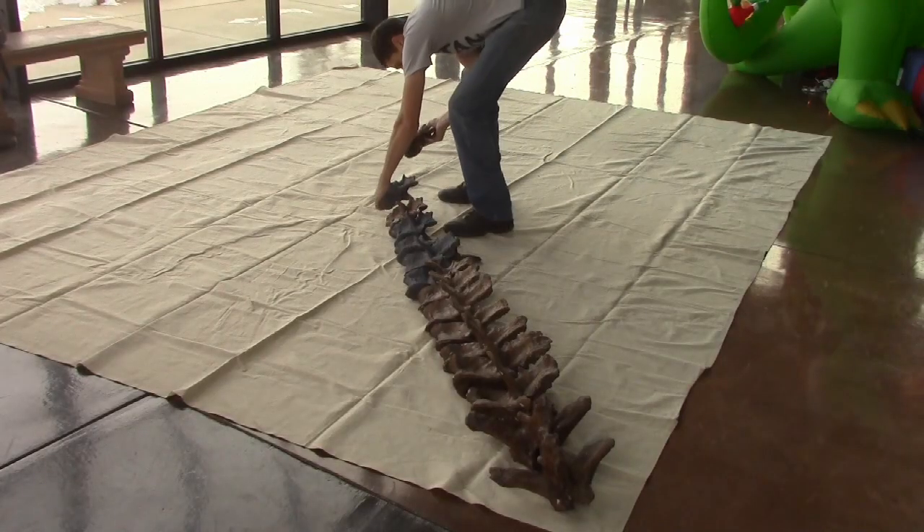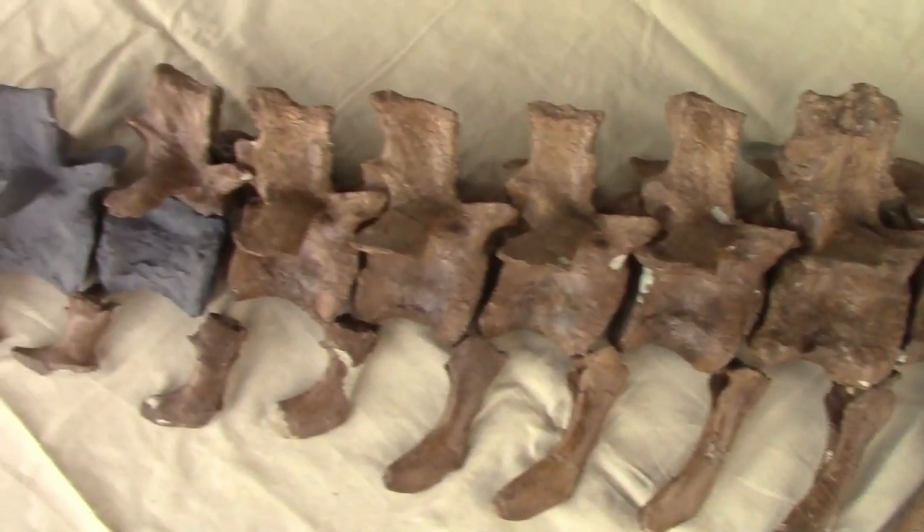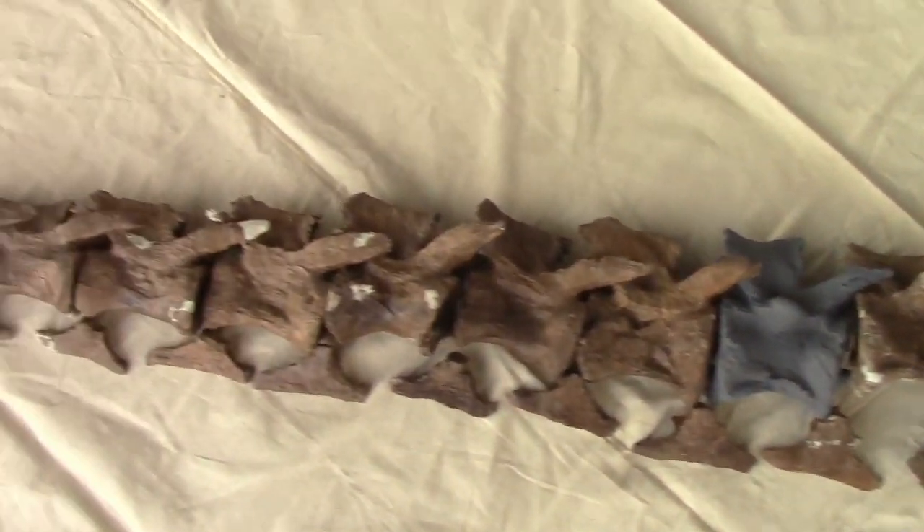We next set out all of the bones, consulted our inventory and notes, and made a plan for molding and reconstruction. The whole animal is over 30 feet long, so we knew it was going to be a big job.